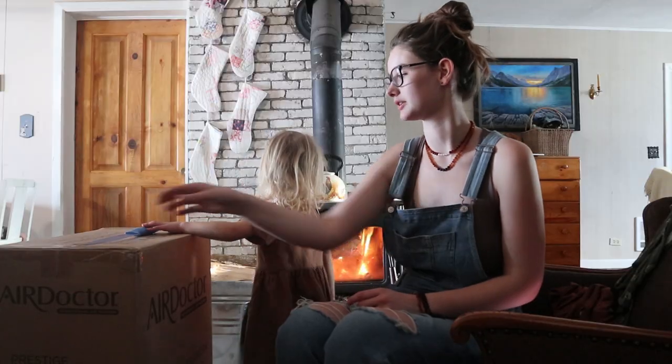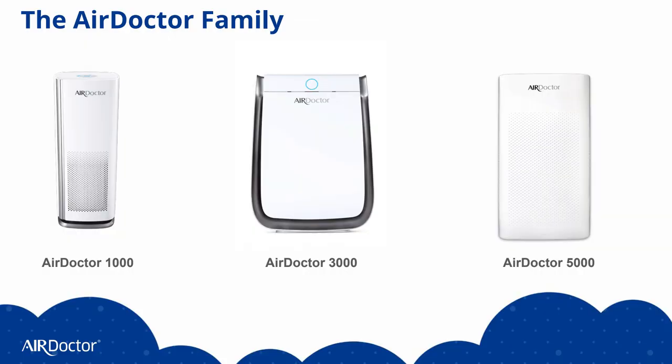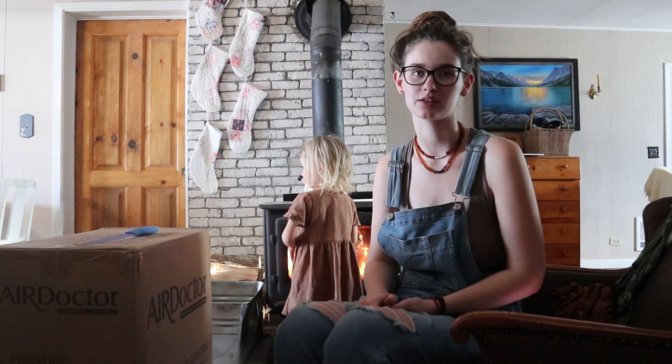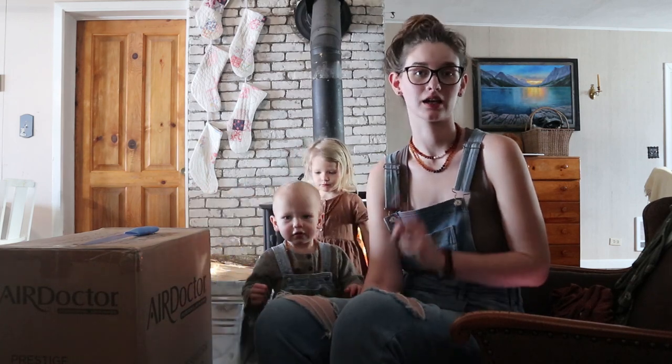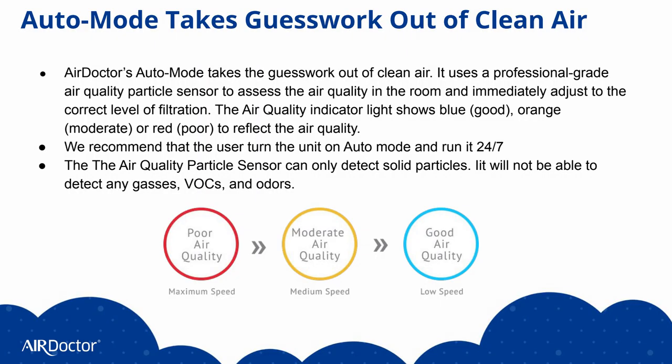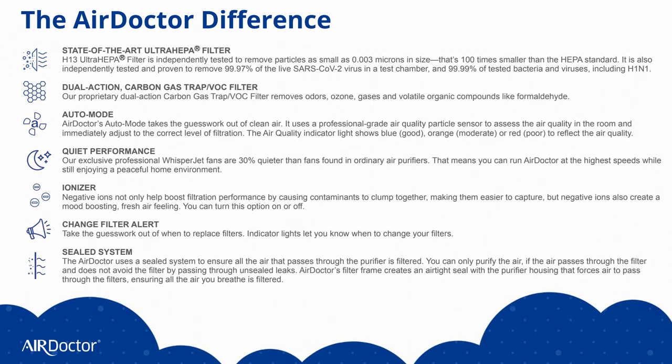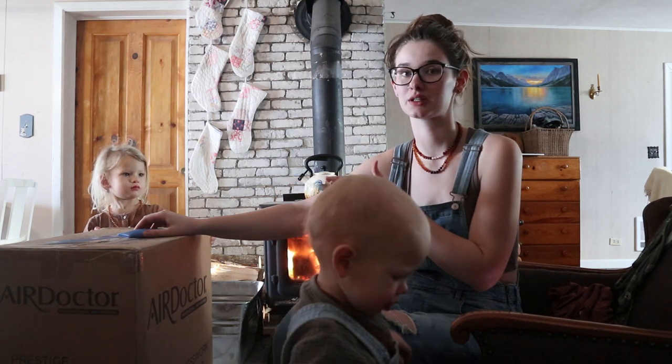So this air filter is the medium size — it's the Air Doctor 3000. It has an ultra-HEPA filter and a dual action carbon gas trap VOC filter. It has an automatic mode and an air quality sensor, which is super nice — it tells you how clean your air is and how hard the filter is working to clean it. It has a change filter alert and it's really quiet, which will be nice.